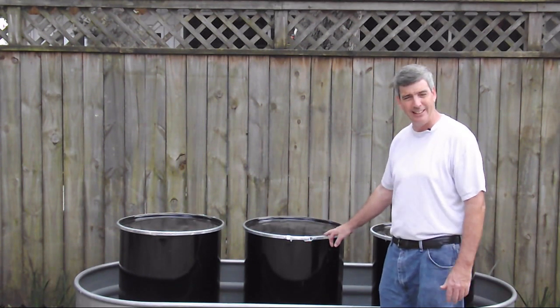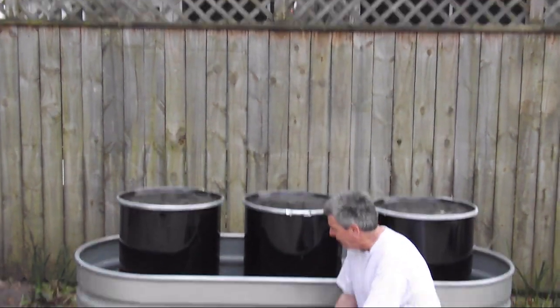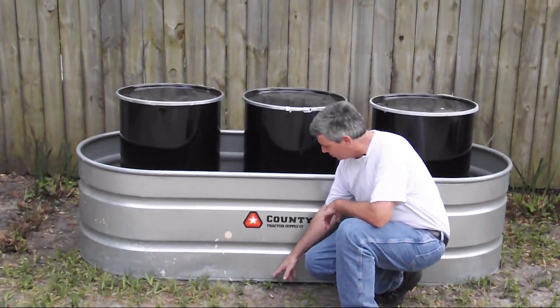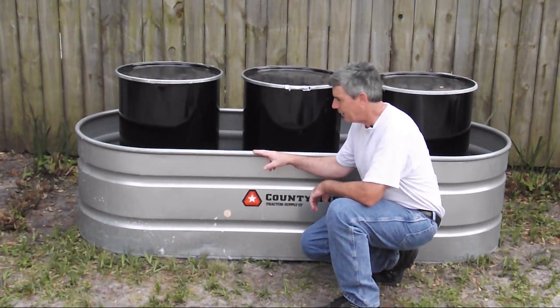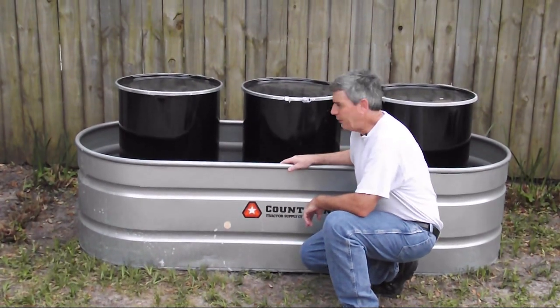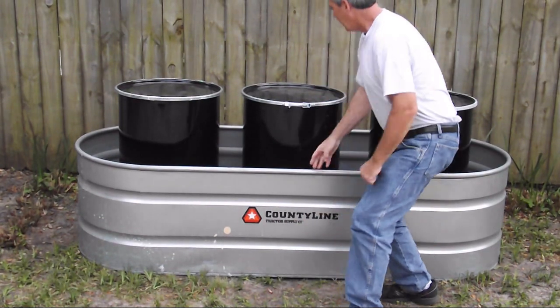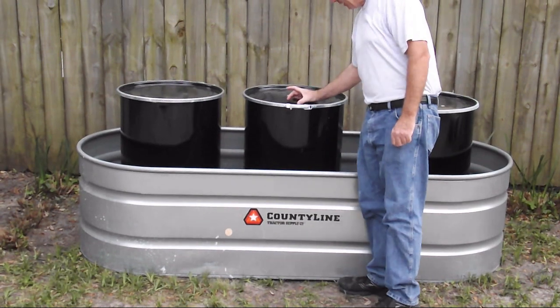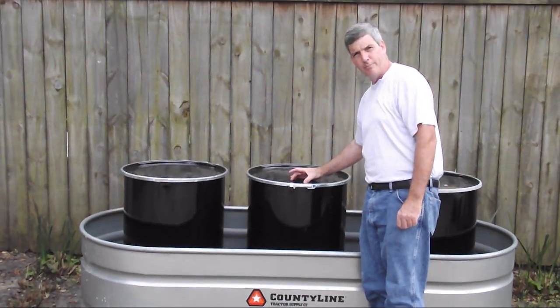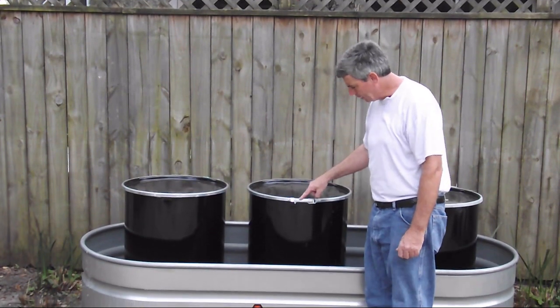I was also really concerned about ground contamination — I didn't want any leaking kerosene going into the water table. So I placed the barrels in a cattle trough that is two feet deep, three feet wide, and eight feet long. It will hold four of these barrels.